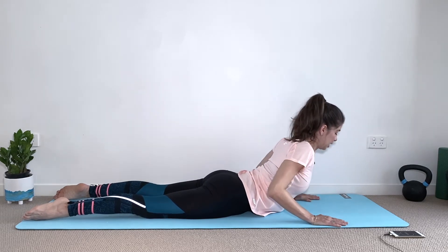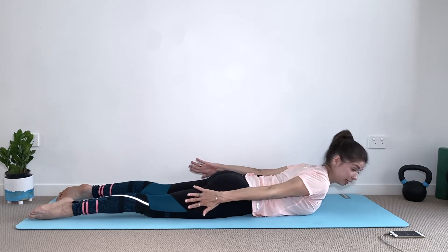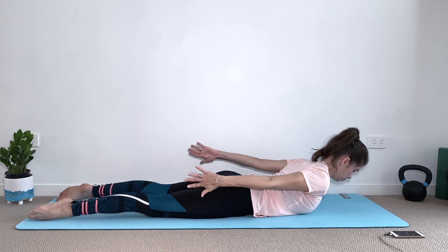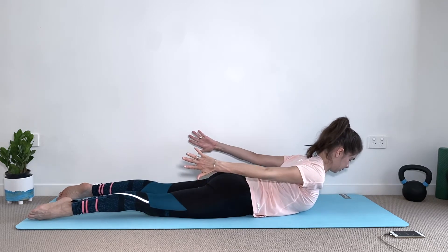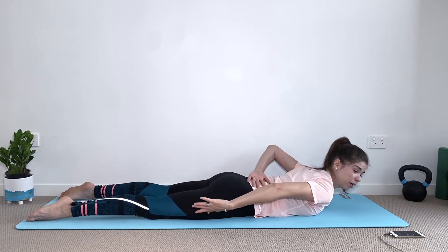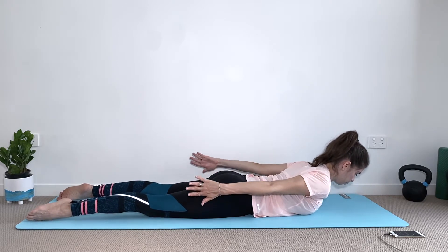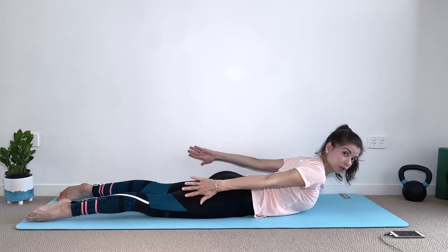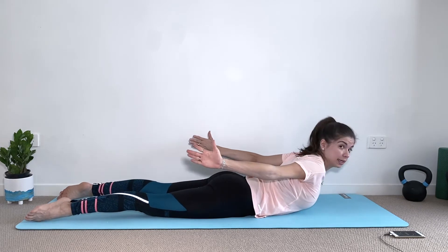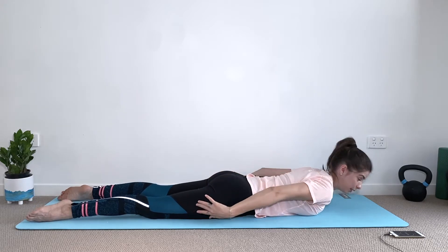Last one — and relax. Now place the arms by the side, keep tucking your pubic bone under, belly button towards the spine, palms facing in, and lift the chest away from the mat. Keep your chin tucked in, squeeze your glutes to protect your lower back. It's very important to maintain that tuck on your pubic bone — keep squeezing, keep tucking, keep looking down, breathing in and out. You can also do this with palms facing out to work your upper back and triceps.